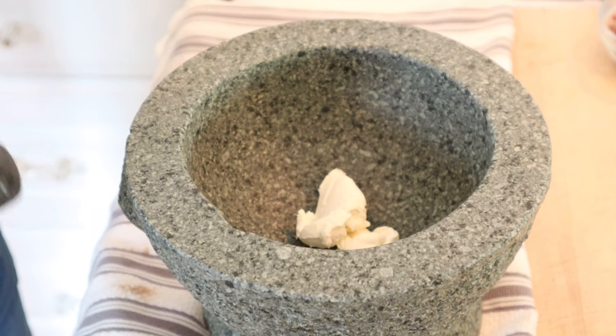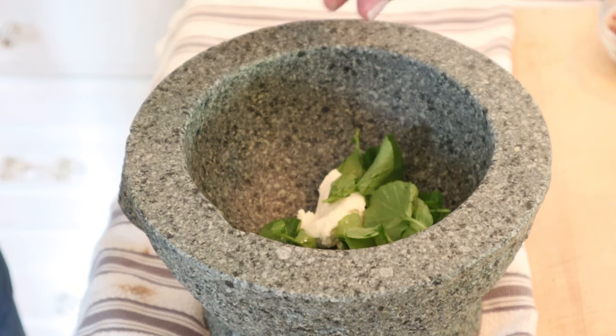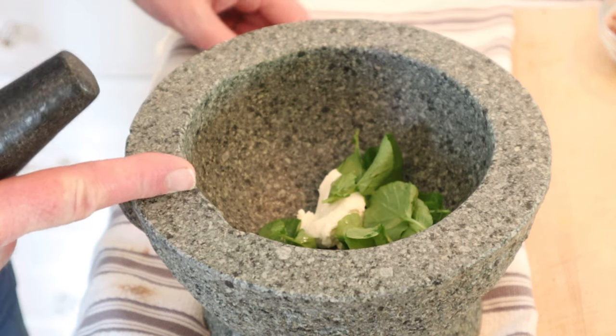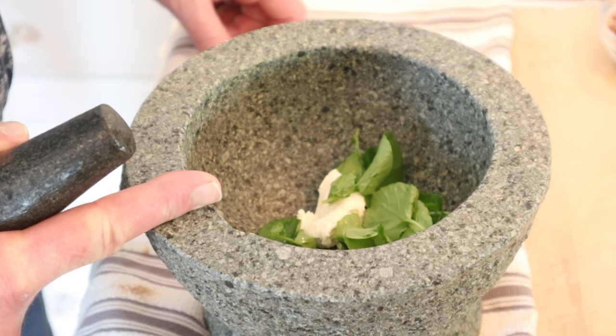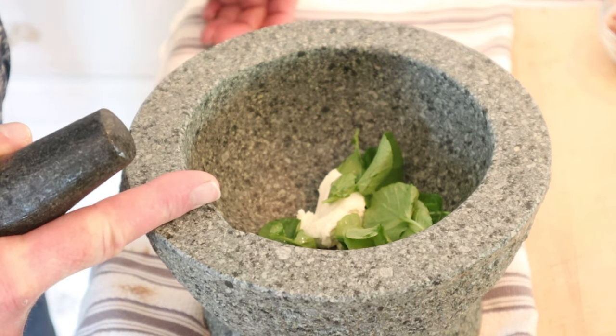To make our sandwich we have to pound watercress into cream cheese. I bought this at the store and they said it was watercress, but I suspect it's probably cress. But that's all I got. Is it exactly the same? No. But is it gonna do? Yes.